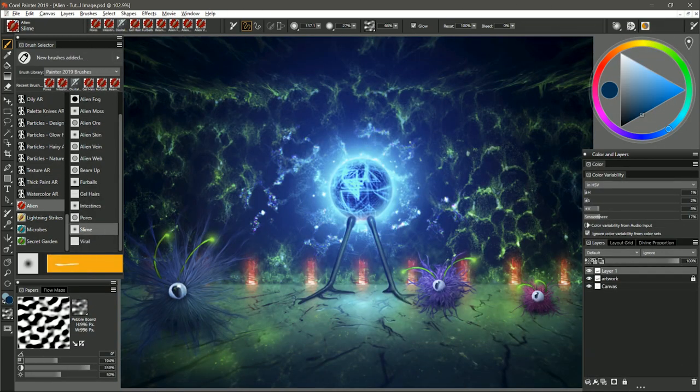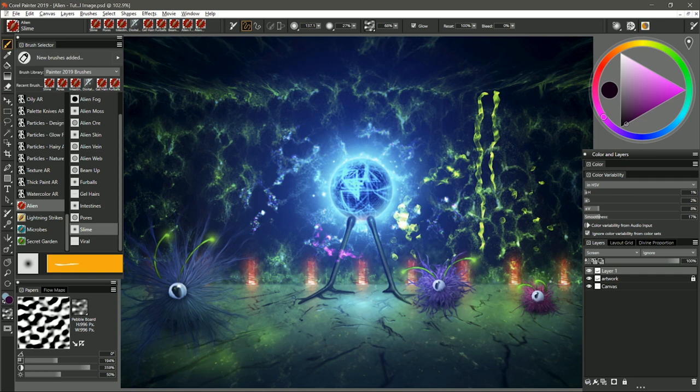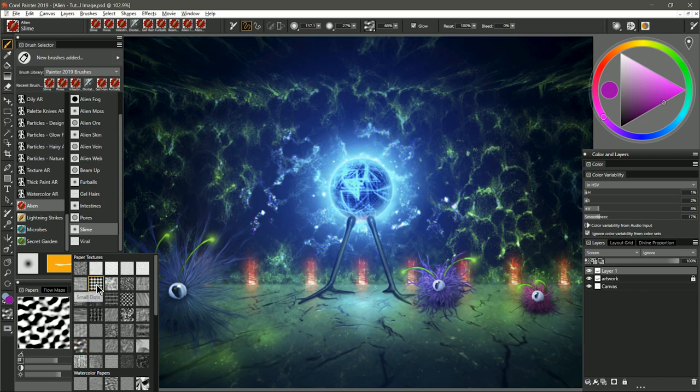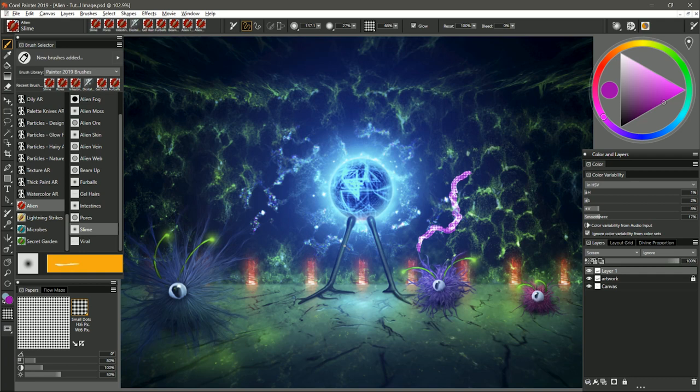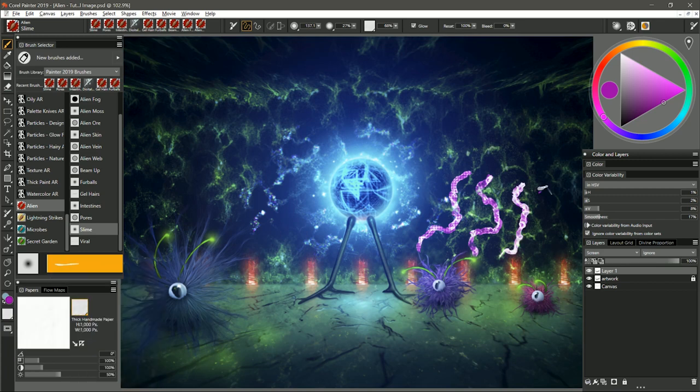The next brush is called Slime. I'm going to choose a green slime color and we can use this to have slime dripping down. You can just pull straight down, or tap to have little blobs of slime suspended in the air, or draw blobs if you want them to be bigger. This is a glow brush so it's going to build up to a lighter color as you paint over it — you can make darker slime that builds up more slowly. It has a lot of three dimensional form to it. If you don't want it to be opaque you can change the composite method to screen and now it's more translucent. You can also control the papers — choosing small dots gives a dotted pattern, simulated wood grain gives a chunkier rocky texture, and thick handmade paper gives no texture at all.